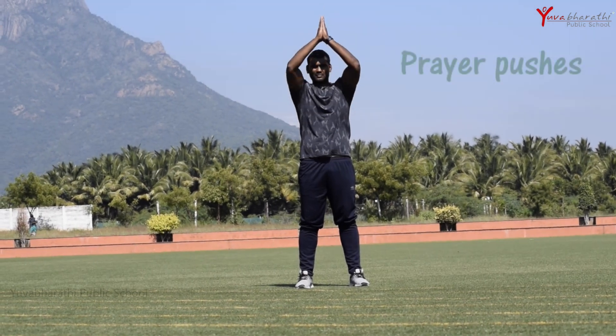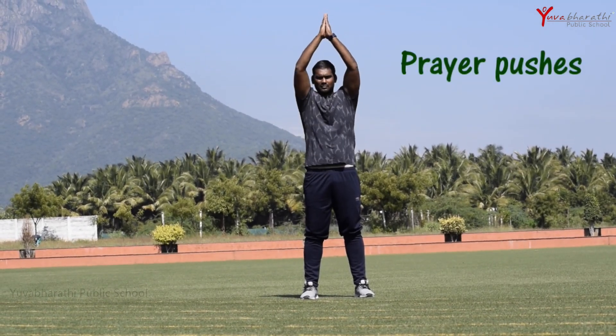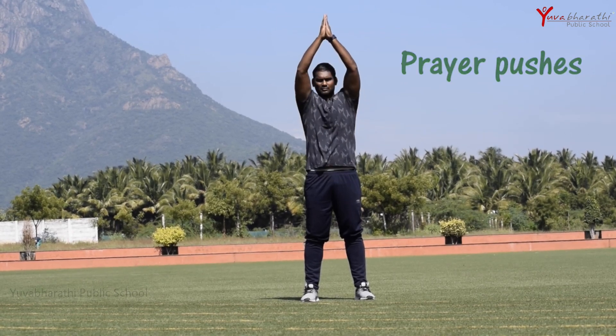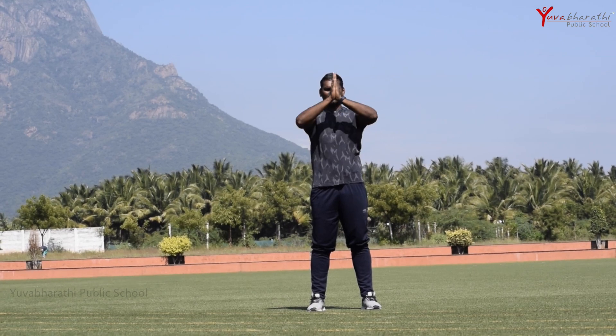Good morning children, let's start our fitness session. We'll start with the prayer push-ups. Stand in shoulder-width position, that is the standardized position, then go into the namaskar pose. It should be raised as the instructor demonstrates in the video — push it up and down for 10 counts.